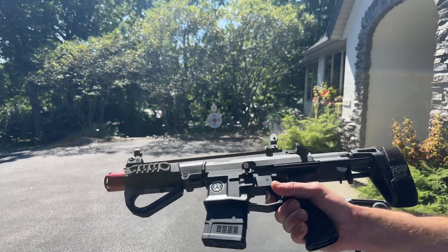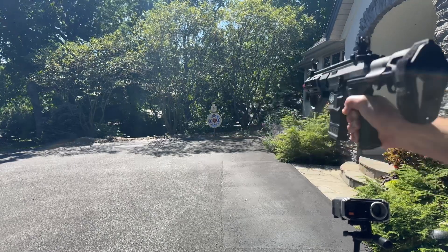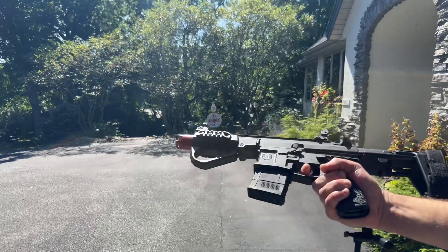We're going to go ahead and shoot a little bit. The target is about 40 feet. Let me see if they shoot nice. We're not shredding any of them — that's great.